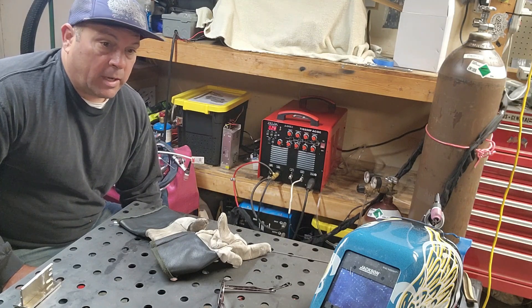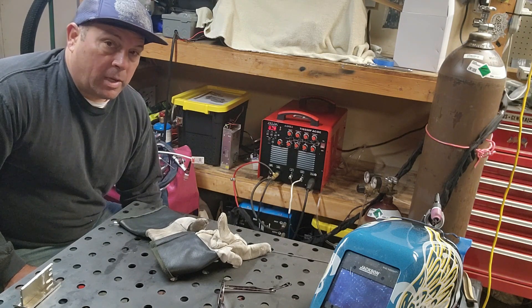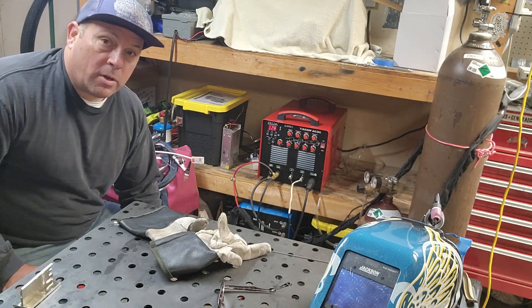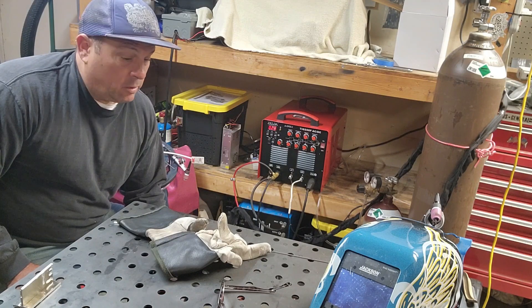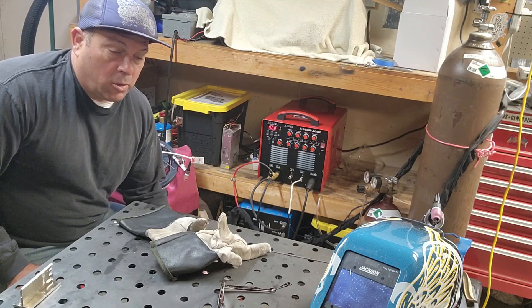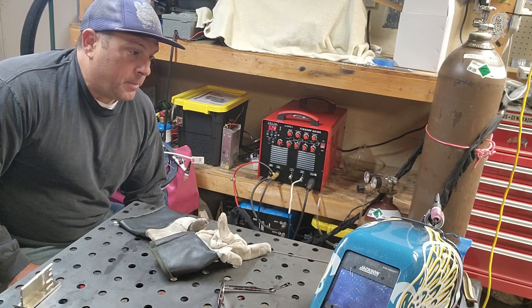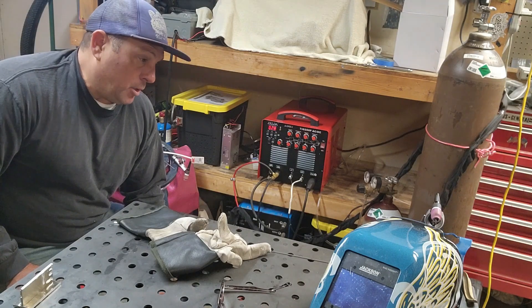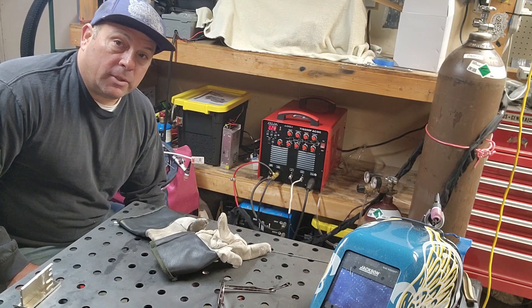If you just want to brag about your welder and talk about how good it is, maybe. But I'm not that guy. Like I said, this is like a $400 welder and it works. You can weld razor blades, you can weld up to a quarter inch easily. The thing's perfect. It's a single phase — plug right into 220. You can't weld with 120 or 110, but who cares.